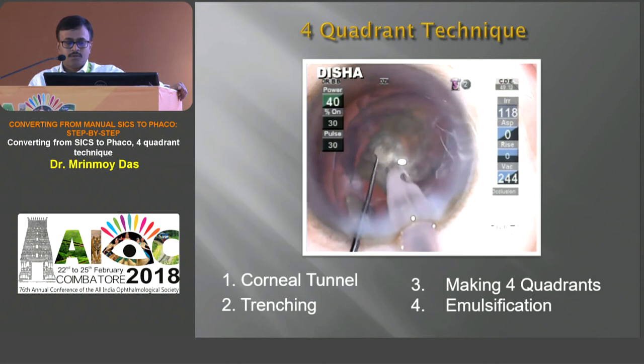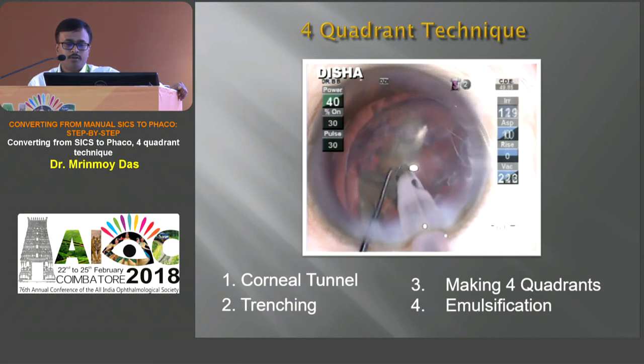After that you can take out the epinucleus in epinuclear mode very easily.